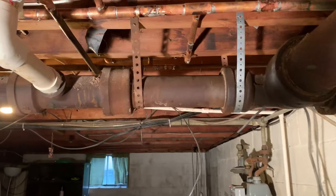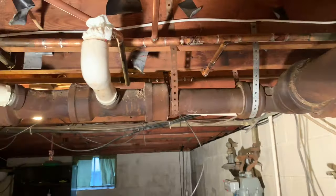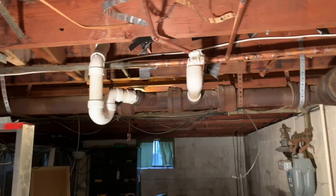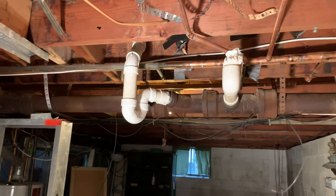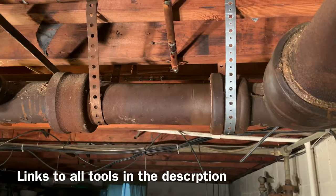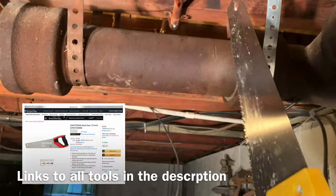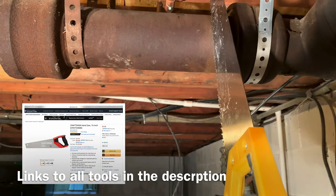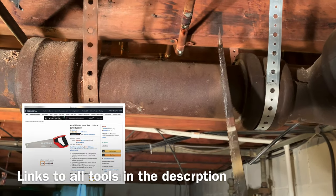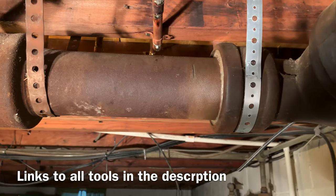On today's project, we're looking to cut out this horizontal section of cast iron sewer pipe, basically from this location here all the way to that location. We're going to replace it with PVC so we can make some new connections to a new toilet and a new shower. We're going to be using a sawzall to cut through this cast iron pipe, but what I like to do is take just a regular hand saw beforehand and kind of carve out a running groove for the sawzall so it doesn't slip and take a while to get in. You can do that or choose not to, but I find it's easier.